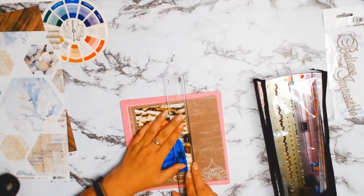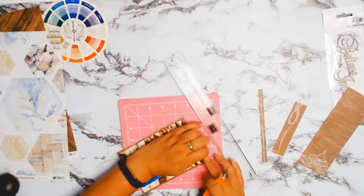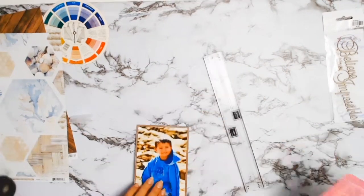While I was going through my stash I found this scrap of paper. It was a nice brown color, so I thought that would make a nice match for my photo.